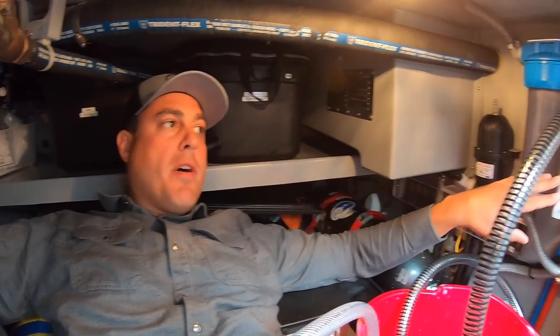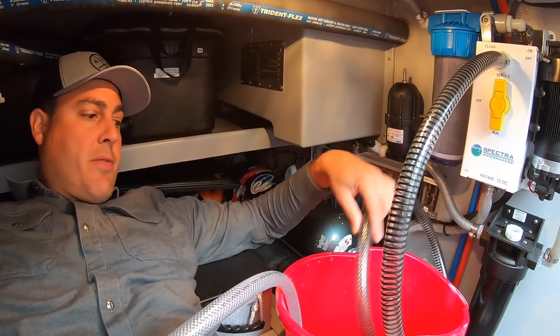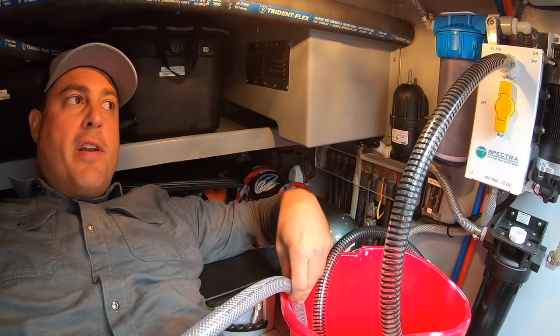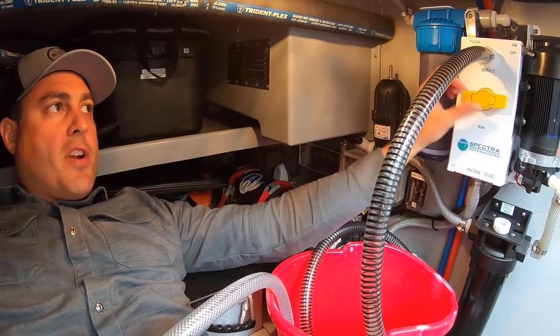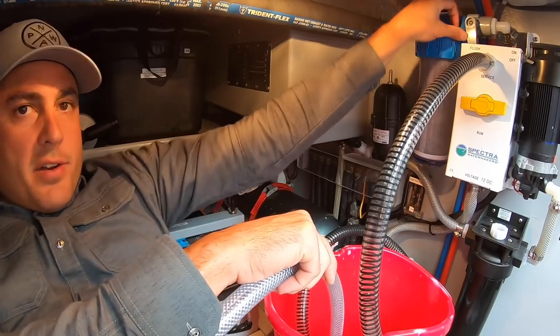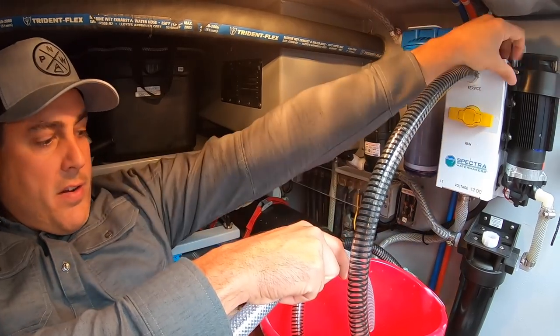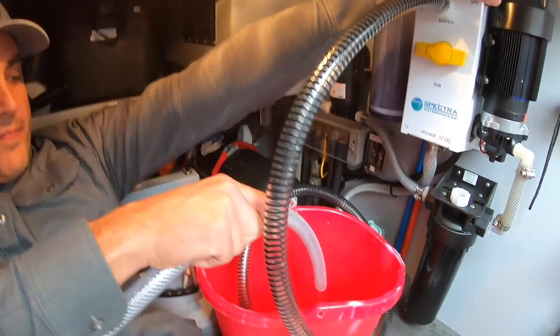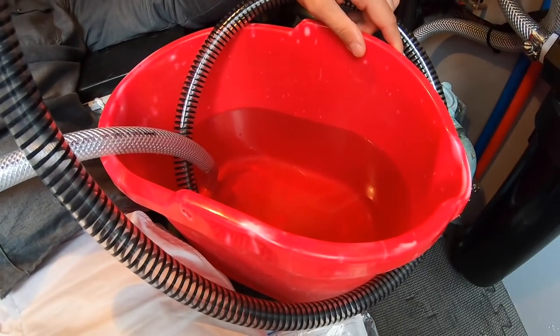We're going to introduce storage chemical into the system and let it circulate for about 10 minutes. But first, this bucket doesn't have any water in it, so I'm going to go back to freshwater mode and run it briefly to allow some freshwater to enter the bucket. Once the bucket has some water in it, I'm ready to start the storage procedure. I'll put this into service mode so the water is drawn from the bucket.